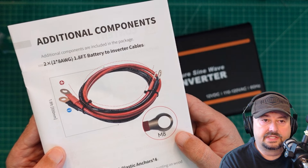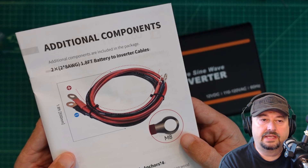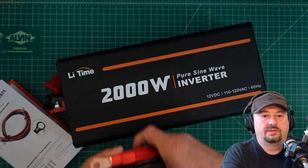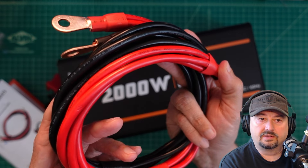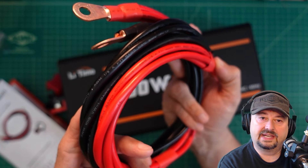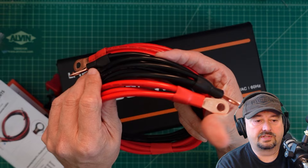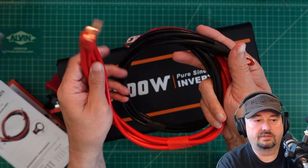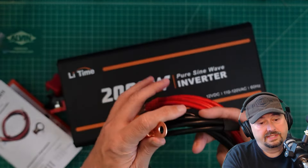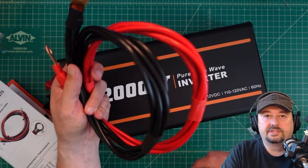Here in the manual it says additional components included in the package are 2x2 8 American Wire Gauge, 1.8-foot battery-to-inverter cables. The labeling on the wire says AWM, 8 AWG, 105 to 600 volts — that's 105 degrees Celsius. So it's a good thing they have four of these because you want to make sure they don't get overheated. It does look like multi-stranded copper. It could be copper-clad aluminum, but I doubt it because typically at the end of copper-clad aluminum you do see the aluminum. So we feel good about this wiring harness.